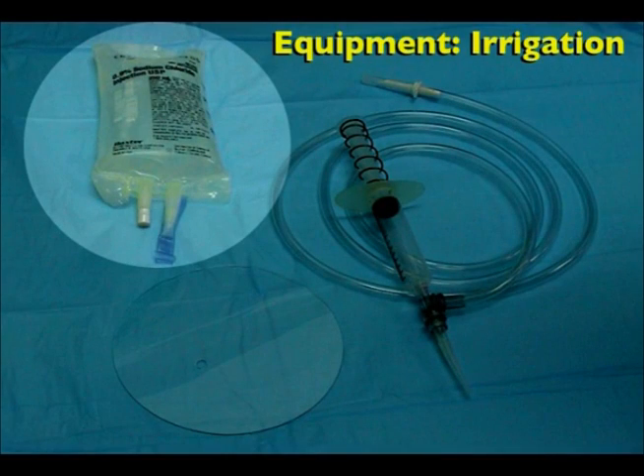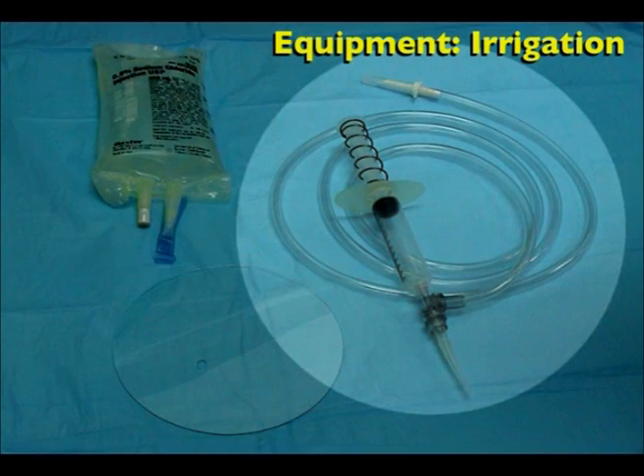Irrigation equipment includes a bag of sterile saline, an irrigation syringe with tubing, and a protective shield.